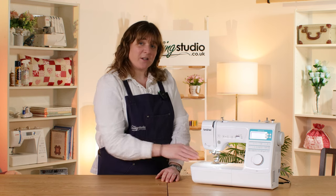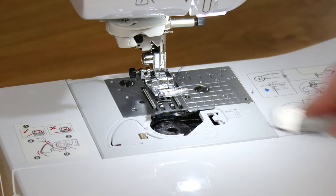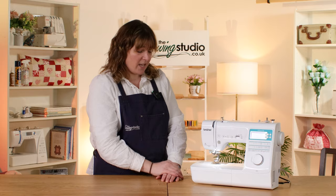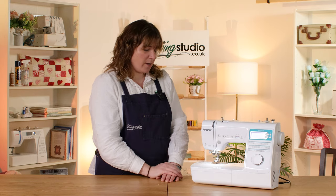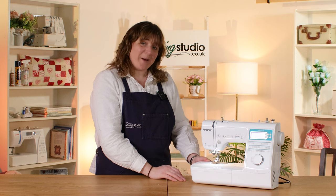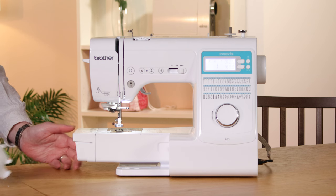It's got a drop-in bobbin system so it's nice and easy to load. You can see when it's running out and it also has the quick set there so no need to draw your bobbin thread up. It's got a really easy one-action needle threader which I will show you in a bit. It's got a button on the back to drop your feed dogs for any free motion or darning work and it also has a free arm — you just pop that off and that's it there.